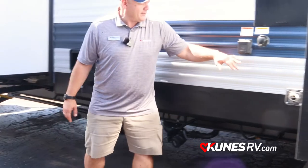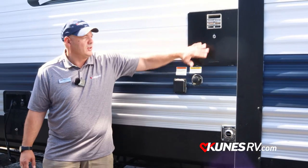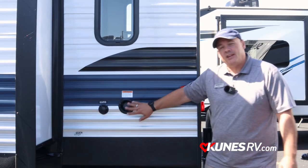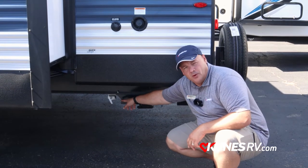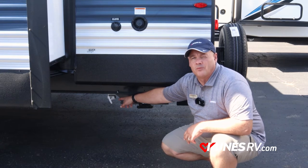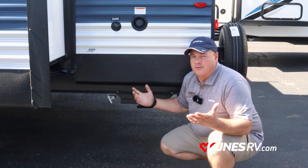Moving around, we have our power connections and our black tank flush here, along with our water tank. At the back we have our city water connection and our fresh tank fill. And always important: if you look way down here, you'll see the little white pole valve, which is for our quick drain for the fresh water tank. When I'm done camping, I can pull that and out comes all the water.